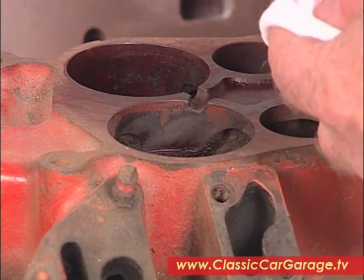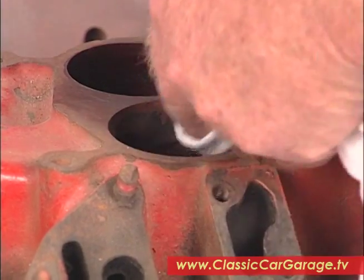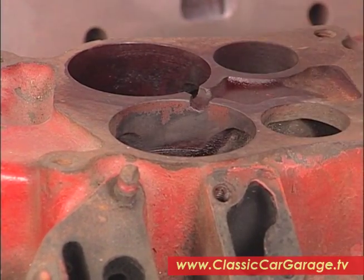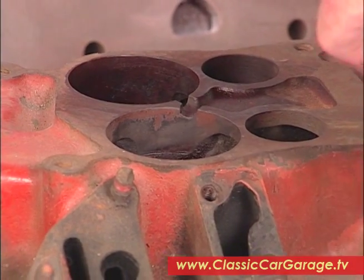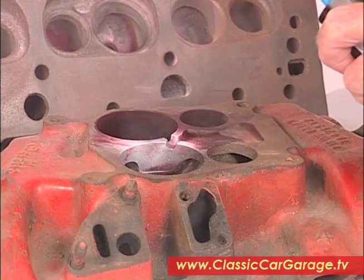Okay, that's about right. Now the final thing to do is to shoot on the white powder that develops the dye, and the crack will start to appear like magic.